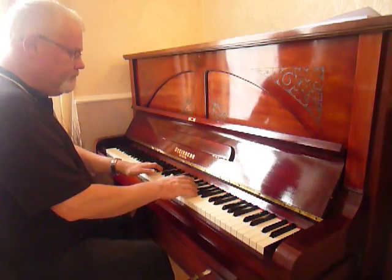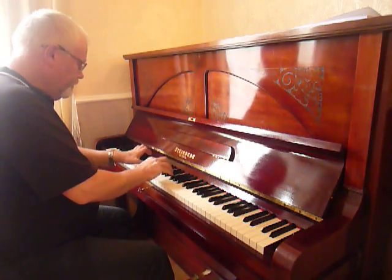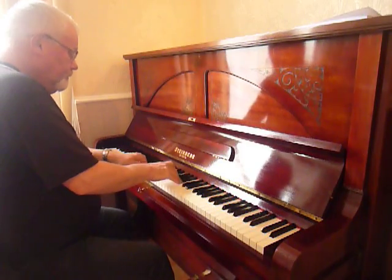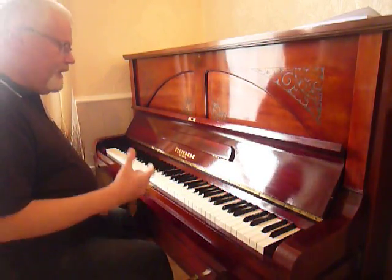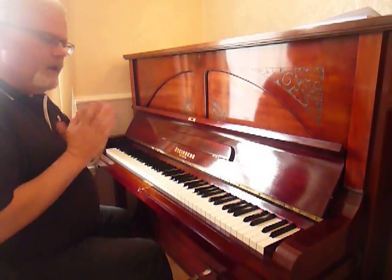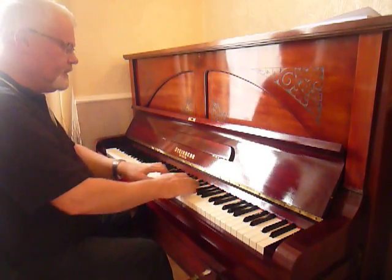Grade 1 — a little piece by Mozart. Moving on through the grades, around grade 5 standard, this piano is beautiful for playing Mozart as well. It's got a lovely top and treble on it.